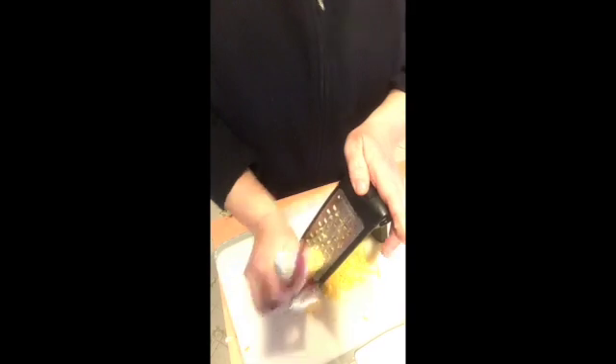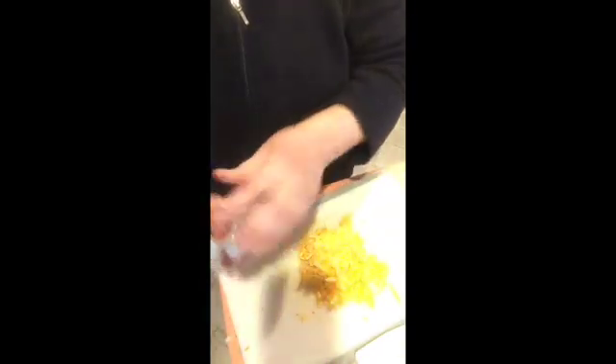I like getting cheese in a block because I don't know if I need it shredded or if I want to eat it with cheese and crackers. I only need about a cup, and I can always add more later. These graters just make quick work of shredding the cheese really nicely.